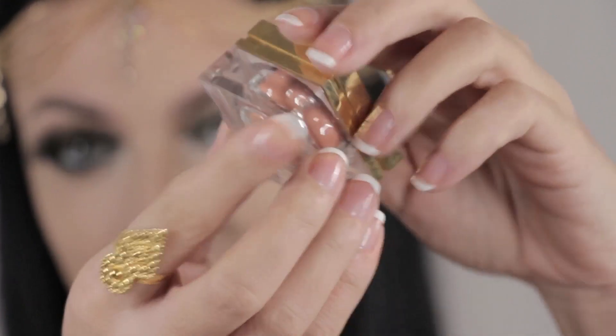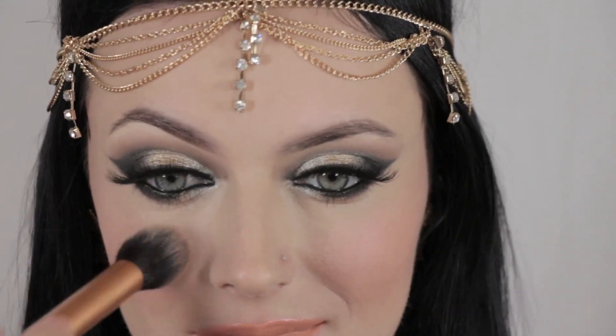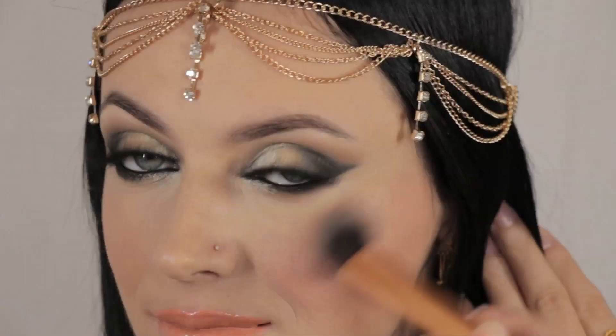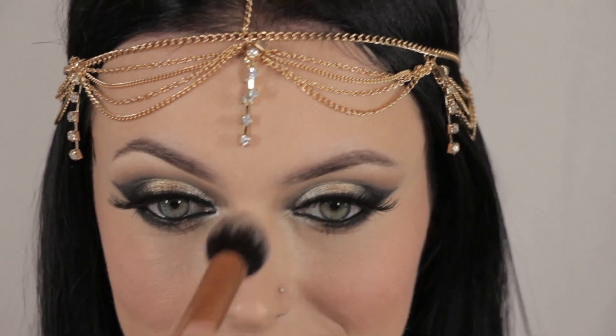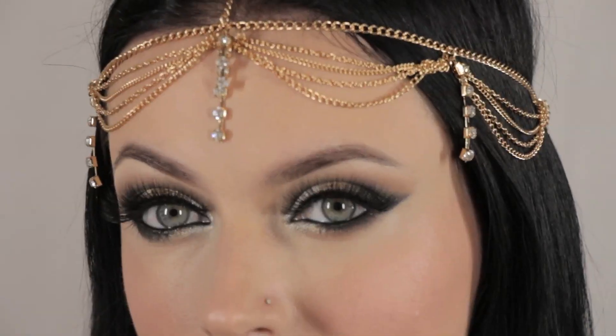Now I'm going to use my YSL cream blush — it's a very nice soft peach shade, number 1 — applied with a Real Techniques contour brush. Then I'm going to set everything using my MAC Prep and Prime loose powder with a Sigma powder brush. Finally, I'm going to highlight my face using MAC's Mineralize blush in the shade Lipsetting 2, applying it on the bridge of my nose and the highest points of my cheekbones.